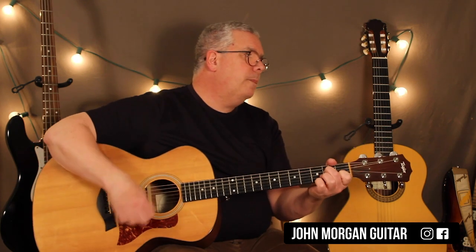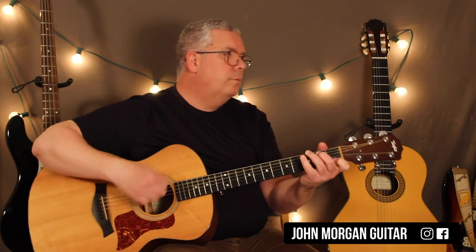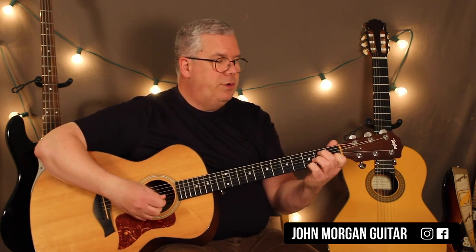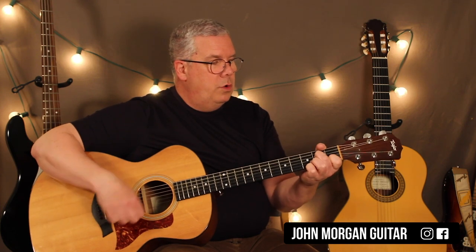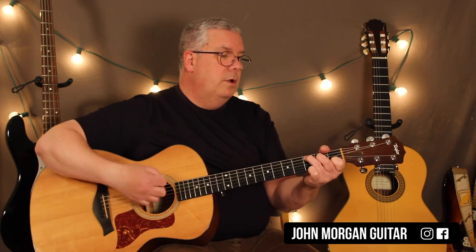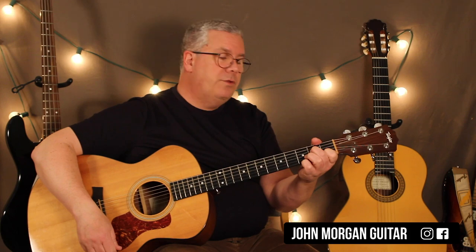So the full progression is: Am7 twice, D7sus4 once, D7 once, G7 twice, C chord with the pinky down, then C with the B in the bass — and then you start over again. It's really nice because you can leave your two fingers down on the first two strings for a lot of it. You've got Am7 on the 4th string 2nd fret, then just move your middle finger over, put your finger on the 2nd fret of the 1st string, then switch to G7. Use that same shape for C, put your pinky back down, then move it right over to the 4th string 2nd fret to start all over again.